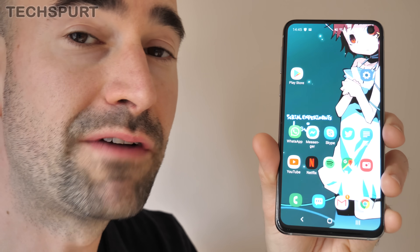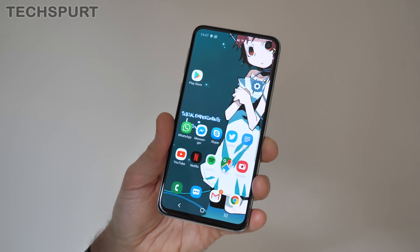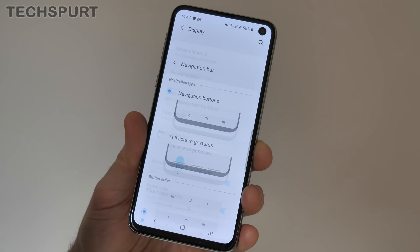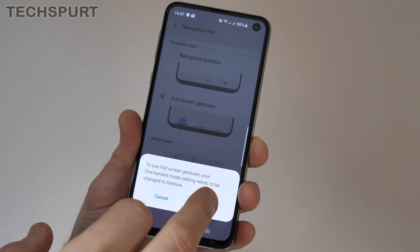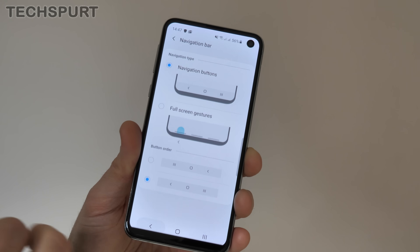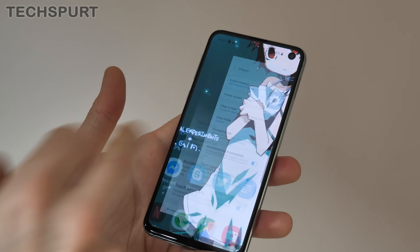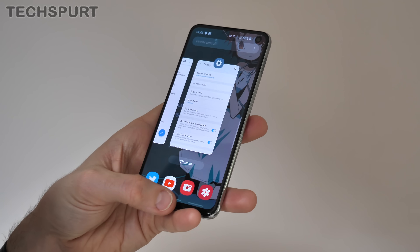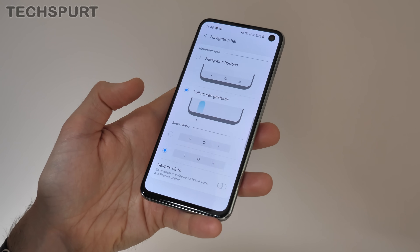You can also customize the Navigation Dock, or ditch it entirely and replace it with Motion Gestures. Dive into settings, then head to the Display section, and you'll find the Navigation Bar option. You can customize the order that the buttons are arranged, or replace them entirely with full-screen gestures. In this mode, swipe left to go back, swipe in the middle to go to your desktop, and swipe on the right to bring up recent apps. You get used to it pretty quickly and it works very well.